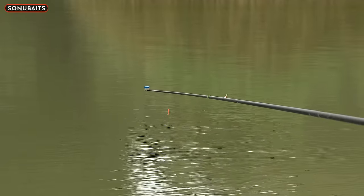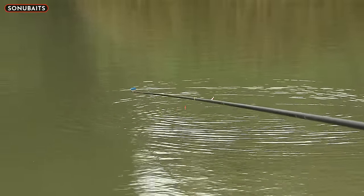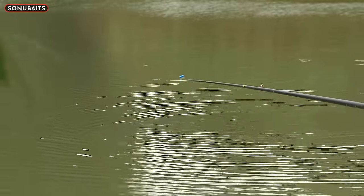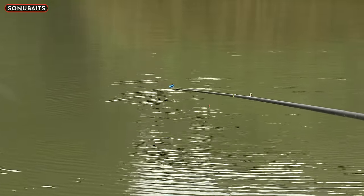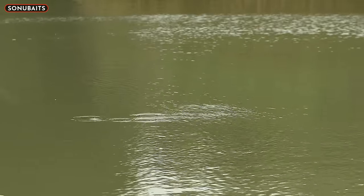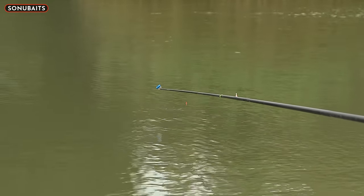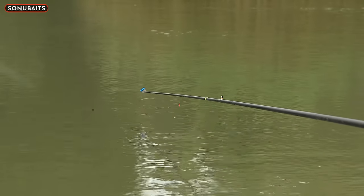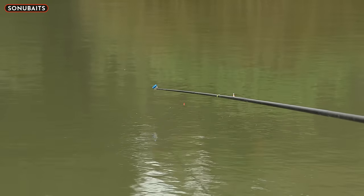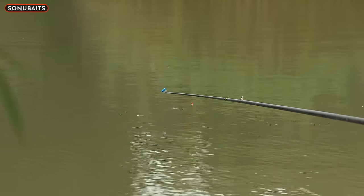I'm going to catapult a few out as well. Because the fizzing is not horrendous I feel like I can give it a bit of bait. I've catapulted twice - probably like 40 pellets gone in there. Sometimes you can sit there and not get a bite, catapult over the top, get a little indication. It doesn't matter where you fish this in your peg - short or long - you can treat hard pellets exactly the same. It's lovely when you're fishing short and they really have it.